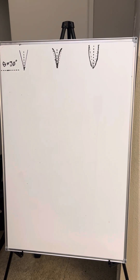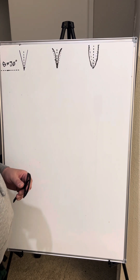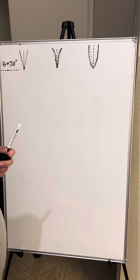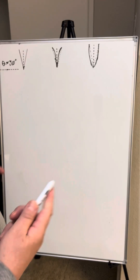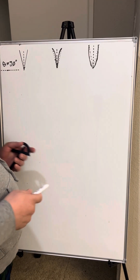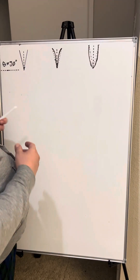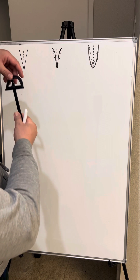Hello people, welcome to another edition of Dose of Drew. Tonight we're doing Sunday Sharpening. This is going to be a short introduction as we're talking about edges — this is going to be the first in a series of sharpening videos. I want to talk about the different bevels and edges.